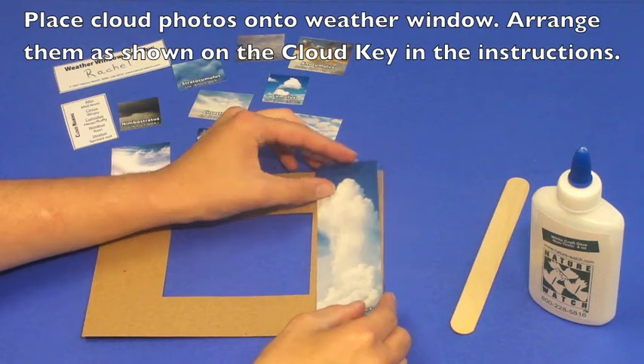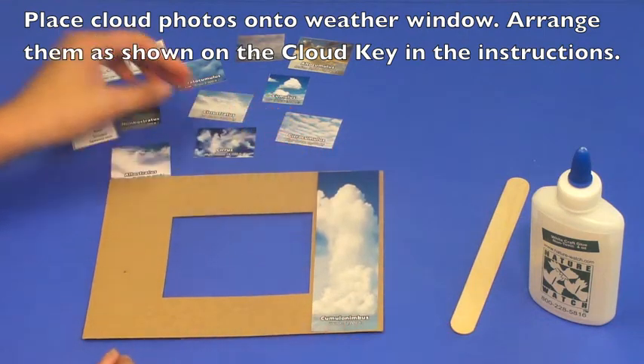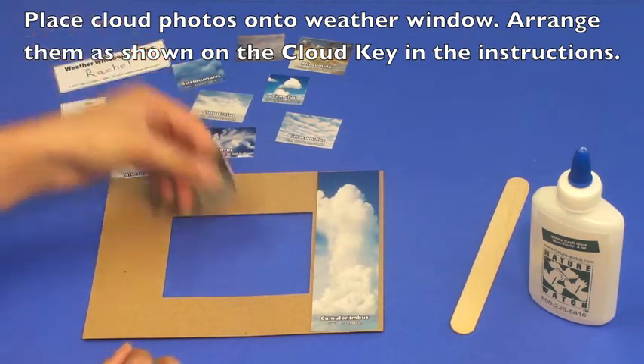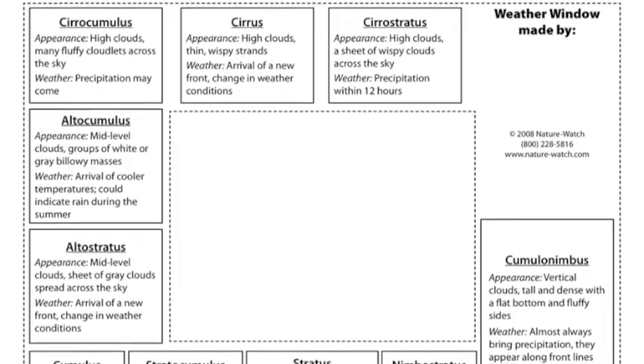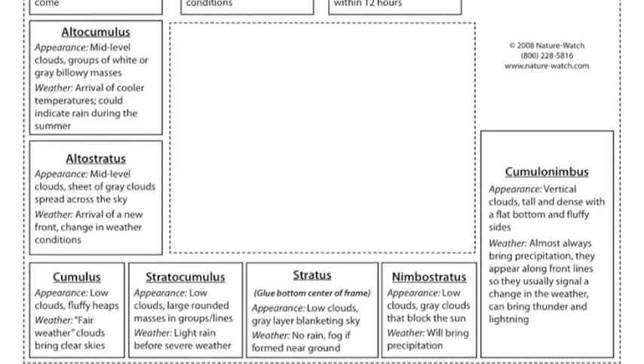Next, place all of the photos onto the weather window. In the manual that accompanies the kit, you'll find the cloud key on page 4. It shows where each of the pictures should be glued, with the high clouds at the top and low clouds at the bottom.